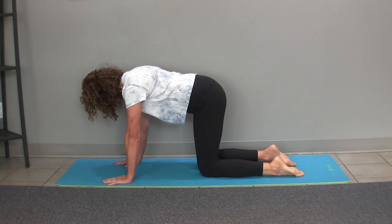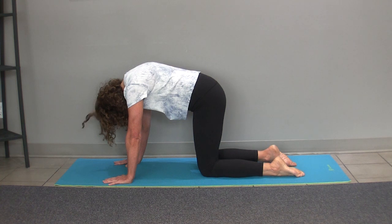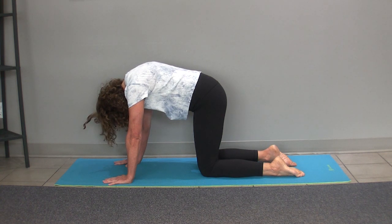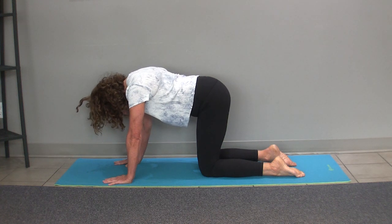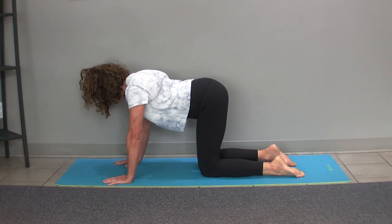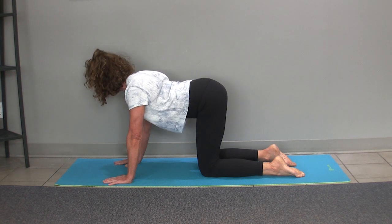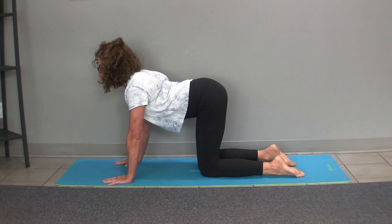I'm taking myself through a cycle of flexion by rounding my back up, dropping my head down and letting my head be heavy. I can push the floor away and stretch between my shoulder blades, look down between my knees. As I slowly articulate through my spine from my low back, trying to go slow enough that I can feel myself moving into extension through my mid-back, my shoulder blades, dropping my chest and bringing my shoulder blades together and away from my ears and then looking up.